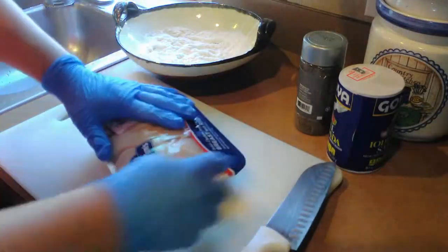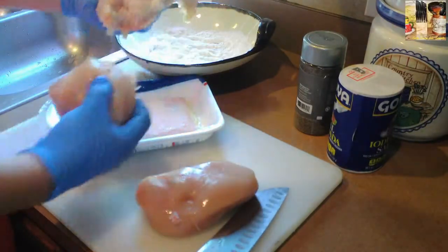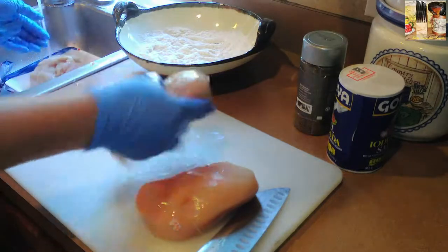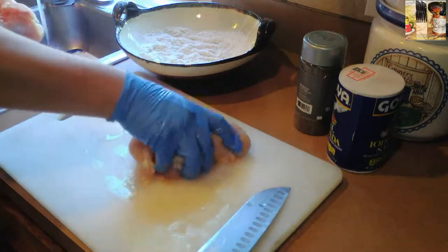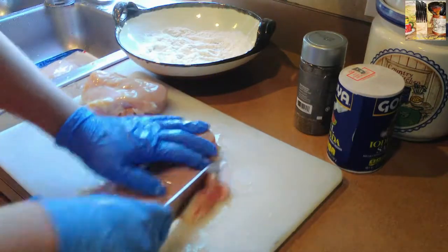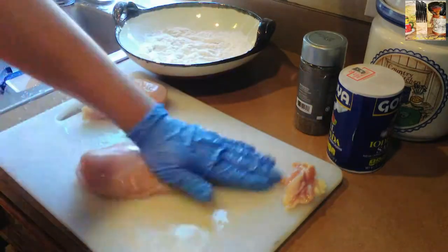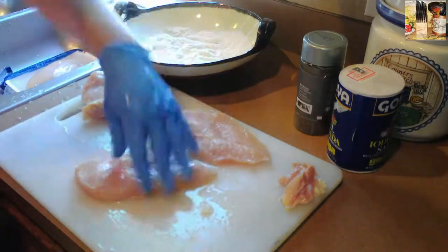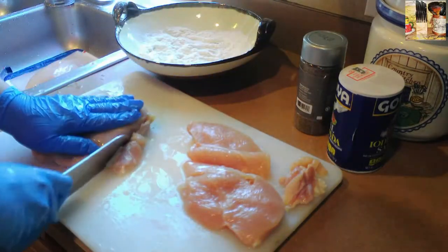Ya estamos de regreso en la cocina con Ernesto. Buenos días, buenas tardes, buenas noches. Y esto es el primer paso para hacer esta deliciosa pasta Alfredo. Estaremos ocupando dos pechugas de pollo, que vamos a filetearla y limpiarla muy bien. Las pechugas las vamos a partir a la mitad, y vamos a quitar las extremidades. Eso no lo necesitamos.